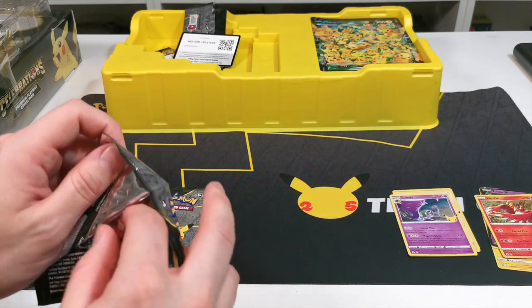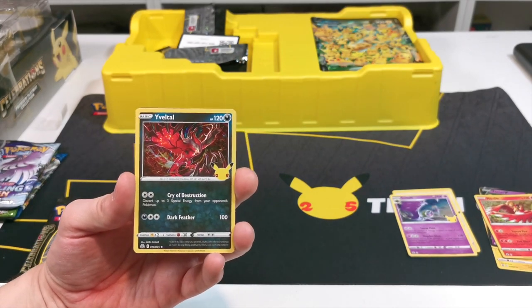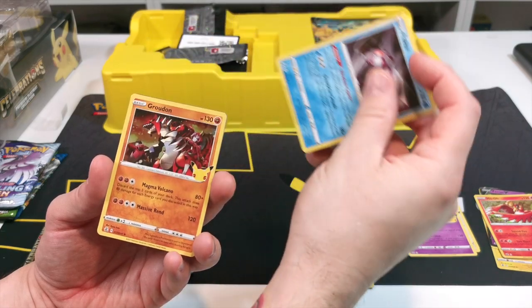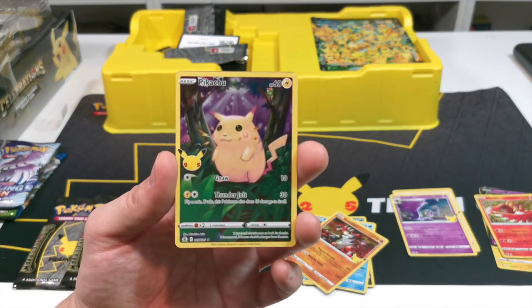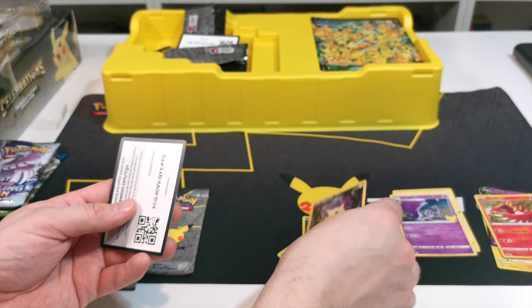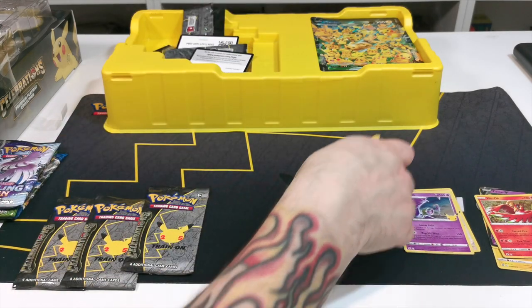Those are the contents. Starting with Yveltal, then we have Palkia, Groudon, and Pikachu. There you go guys, and the code card is there just for you if you play online.